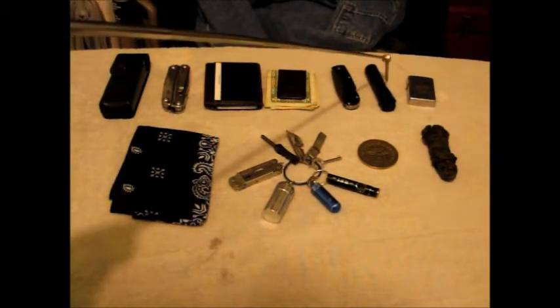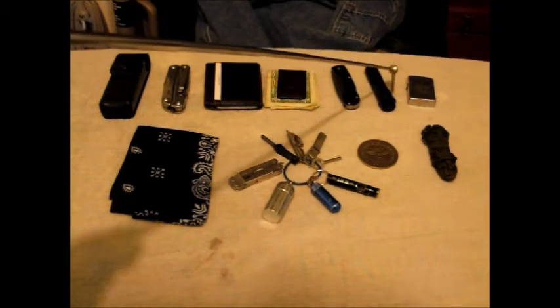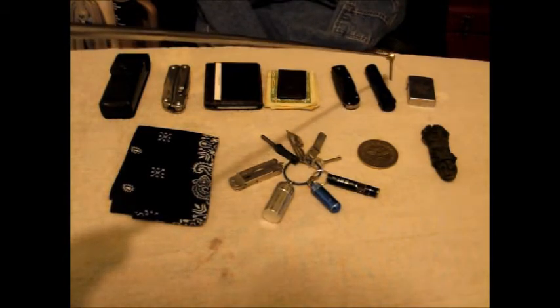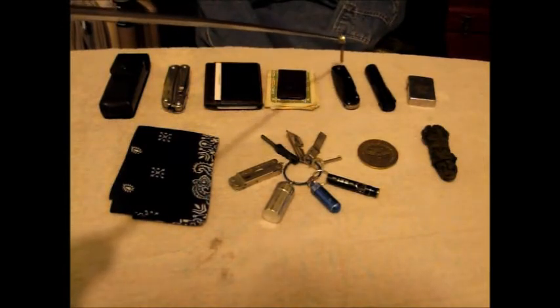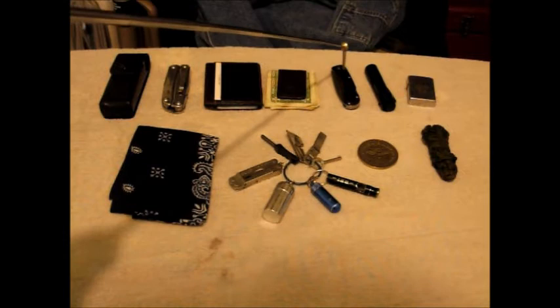The flashlight option has changed and I'll explain why in a minute. Right now it's a Fenix E11, and I swapped the pocket clip off of an LD22 and put that on it. It works fairly well — it's not too bad.